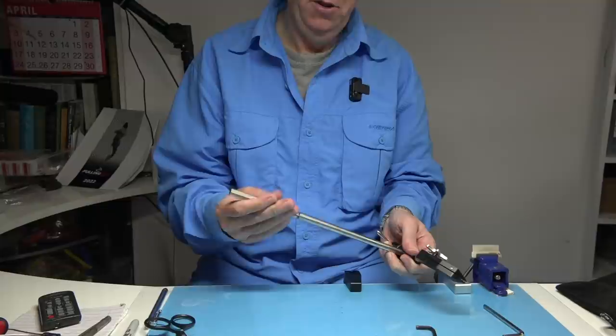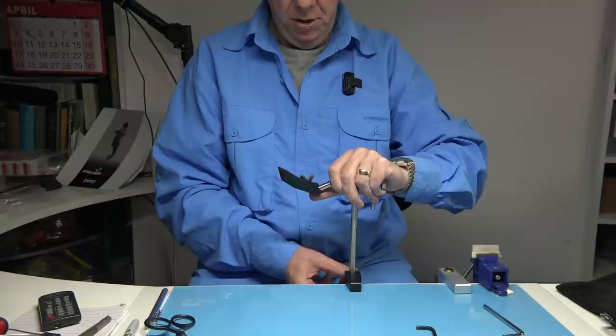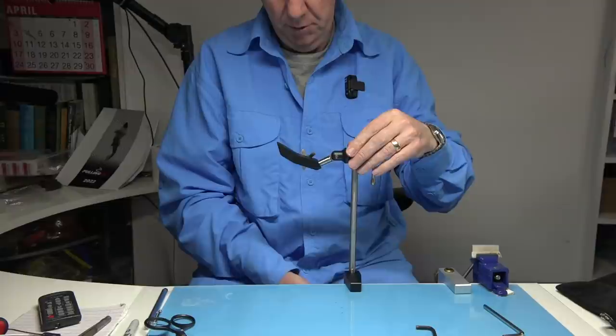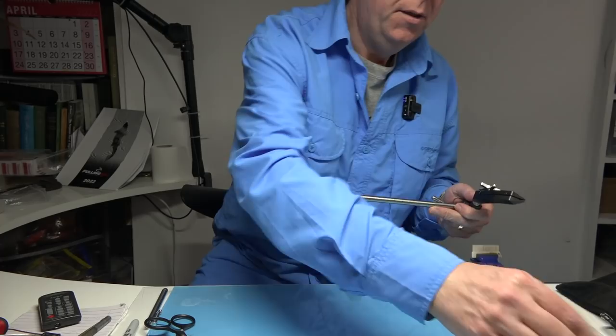It has an extension arm. This extension arm is slightly thinner at the base — that was to suit an extension arm I had on another vice — but it doesn't affect the extension, it still works fine on the clamp. It basically goes on and you can adjust it to suit the height you want. You can put it as low as you want or as high as the stem can go, which is really high, so you can get really close to where you're tying.